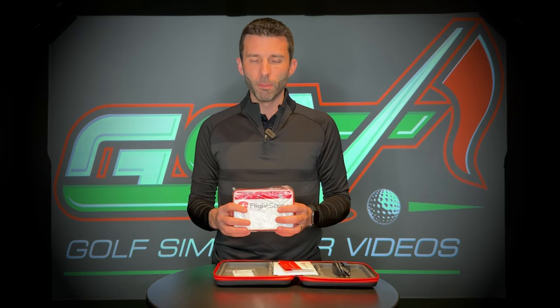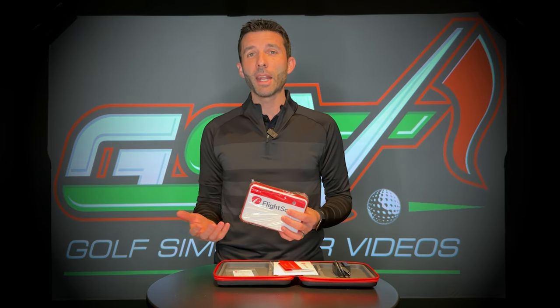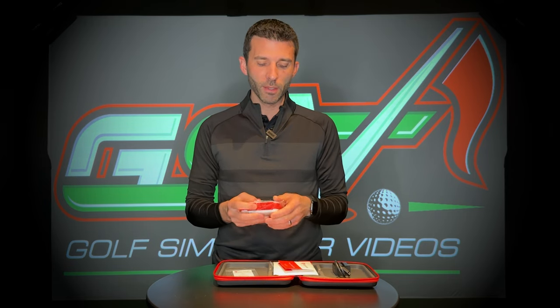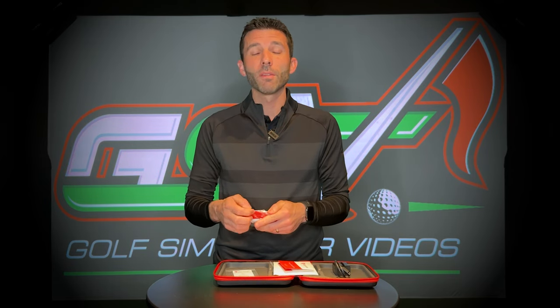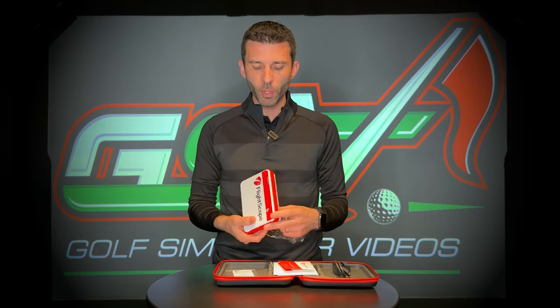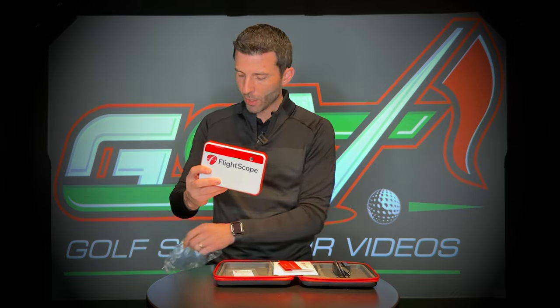We've talked about the pro package significantly on the channel — check those videos out if you haven't. The unit itself comes with 20 data parameters, which is pretty amazing on its own. With the additional pro package data we're talking club path, face angle, and the face impact feature is really impressive. They offer so many different features that you couldn't pack it all into even a few videos.